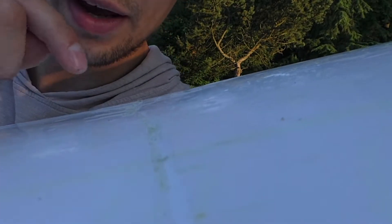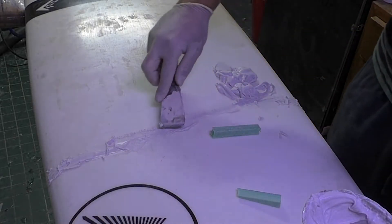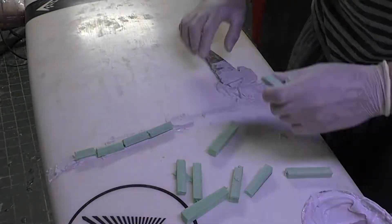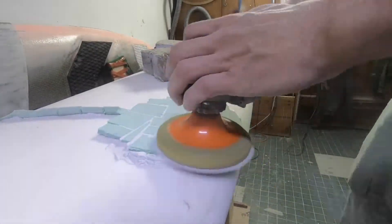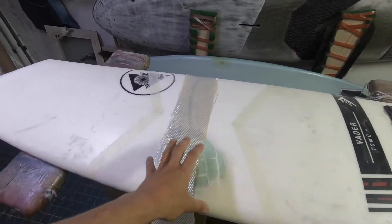Welcome to Repairs How and Why. Today I will show you how to repair an almost snapped board. Repairing an almost snapped board has a lot of similarities to repairing a board that snapped completely into two pieces. So we'll talk about snap boards from now on because it's very exhausting to say snapped or almost snapped over and over again. Let's start.